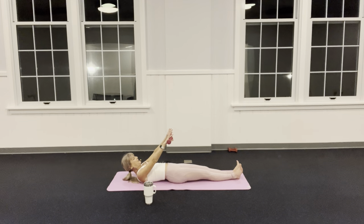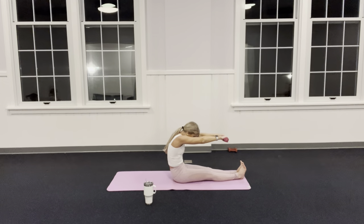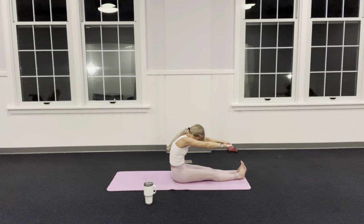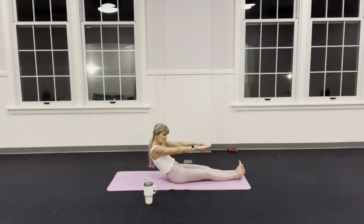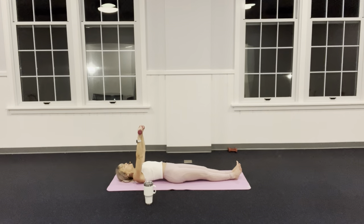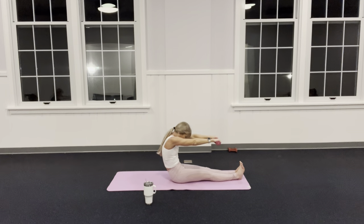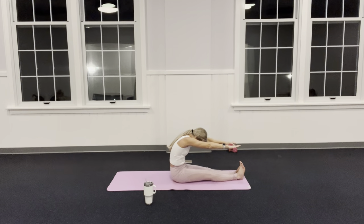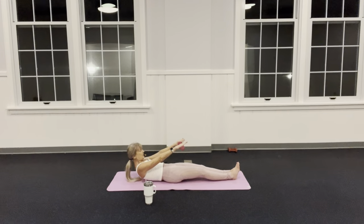Nod that chin to your chest, eyes to navel, and bring yourself up. I'm going to stop when my shoulders are over my hips but my arms are parallel to my legs. Chin to chest, melt back down — as you come down, squeeze your thighs together, squeeze your thighs together, and melt.